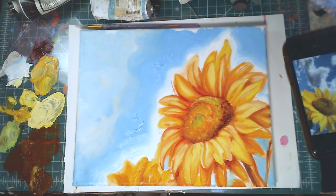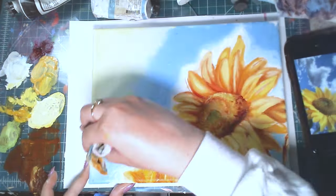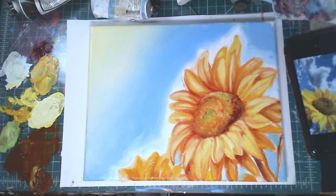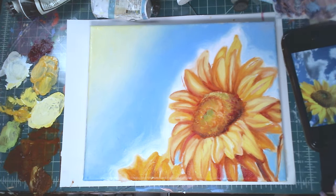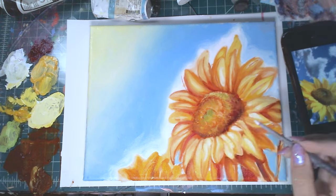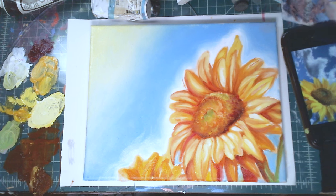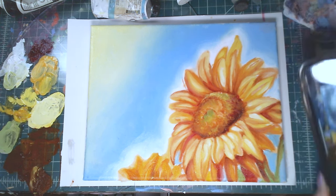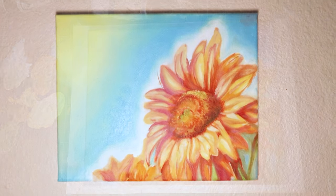I also thought it would be a good idea to focus on all the positives and all the beauty that Ukraine has to offer, and to also represent that things will get better. I hope you all enjoyed my little explanation about my painting. I'm almost done — almost finished with it.